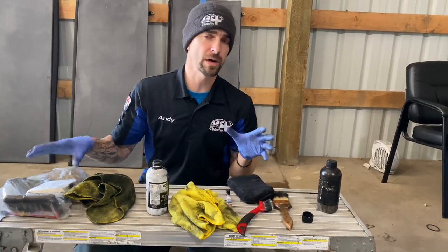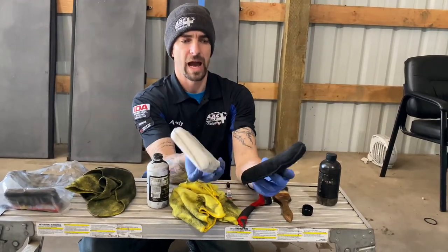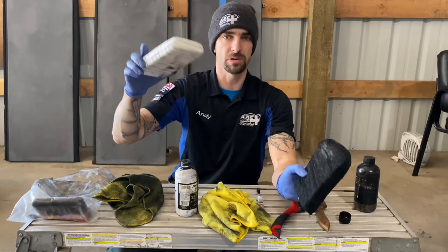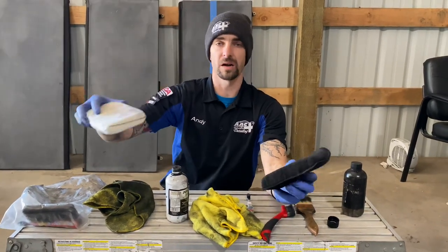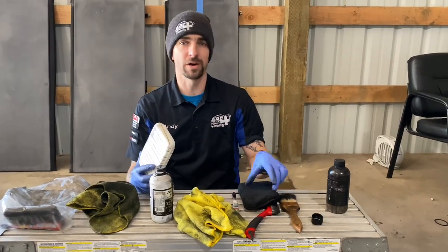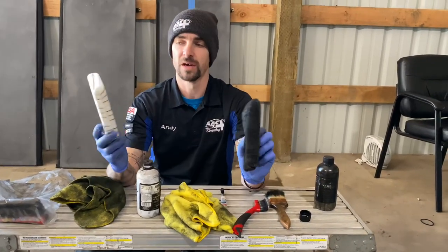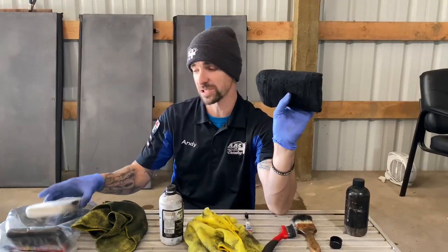I want to start by talking about what to apply it with. I love these microfiber covered applicators. I'm going to try to hook you up with links to everything I'm talking about in the description down below, so you guys can just click on those and it'll take you straight to Amazon. These are my favorite applicators — it just works the best. You can see this is what they turn into, covered in this stuff. I've been using this one the whole time and I've never actually had to use my second one.